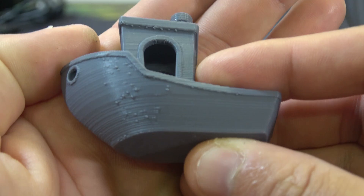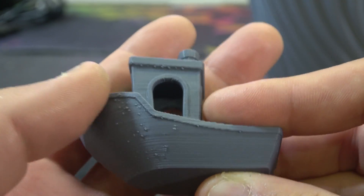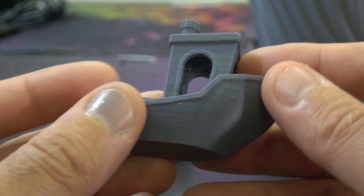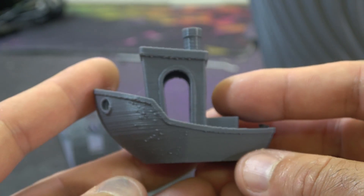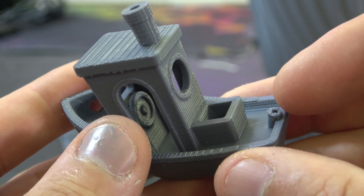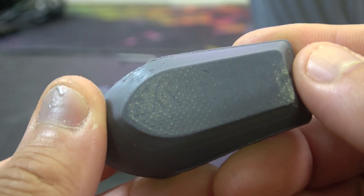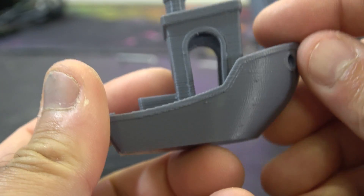Moving on to the Benchy — you can see some zitting here. That zitting is a combination of retraction and extrusion which needs to be tweaked. Retraction on a Bowden setup can be a real science to get to the root cause. Most likely I'm going to end up converting this to direct drive, which will almost eliminate the issue altogether. But overhangs are pretty good, the smoke stack is nice and clean — it's not a bad Benchy. The first layer still has a bit too much squish, but it's not the best this machine could probably do with some tweaking.